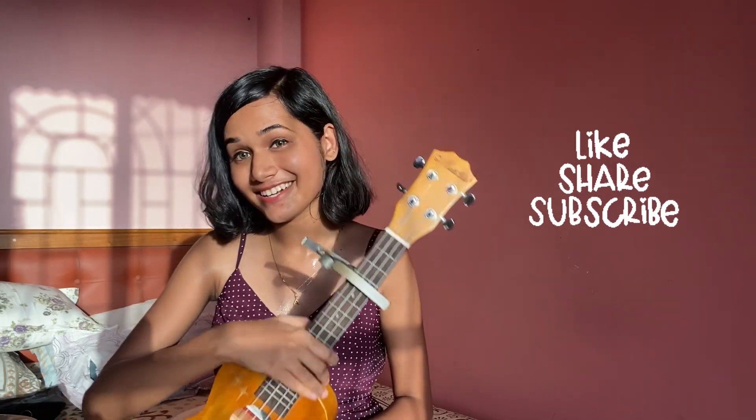I hope you have learned how to play. If you liked this video, please like, comment and subscribe to the channel. We'll see you in another video. Bye!